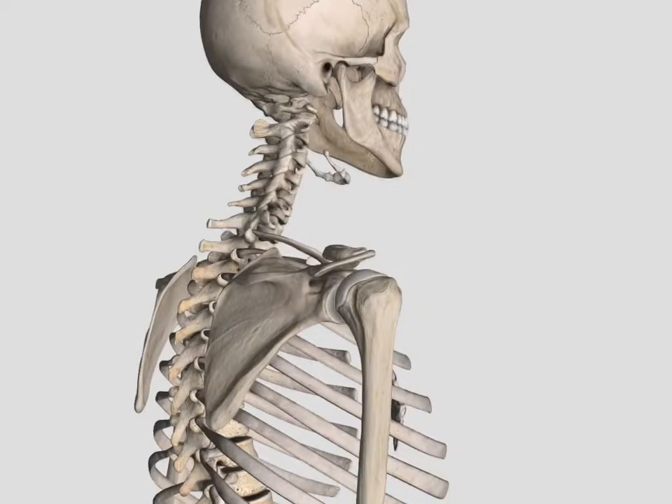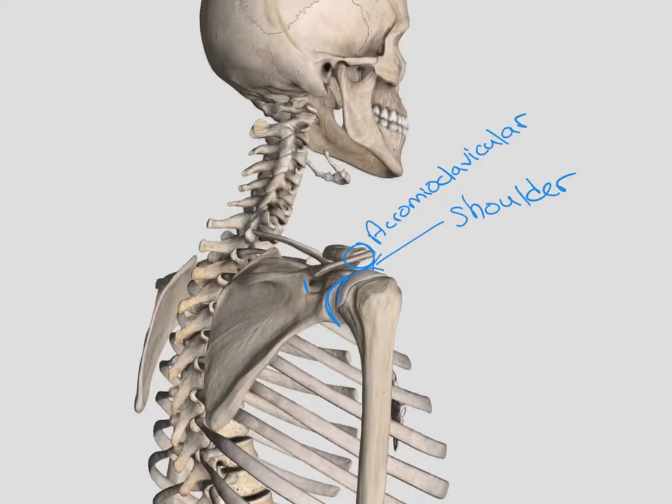Looking at these joints from a little different angle, here again we have that glenohumeral joint or shoulder joint, articulating between the glenoid fossa and the humerus. We also see on the top here that acromioclavicular joint — the articulation between the clavicle and the acromion process, which is attached to the scapula. Then we also talk about our scapulothoracic joint, which is that articulation between the scapula and the ribcage.